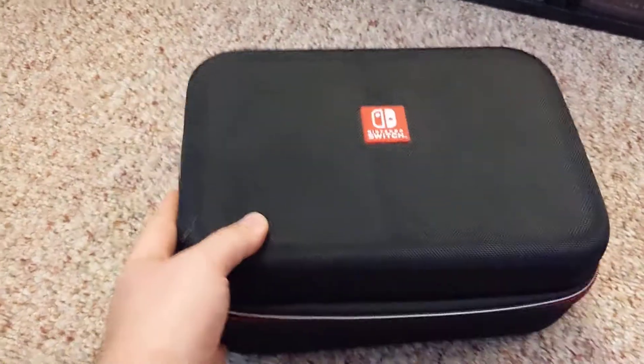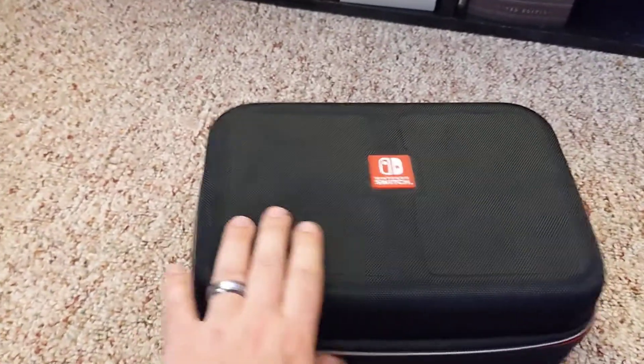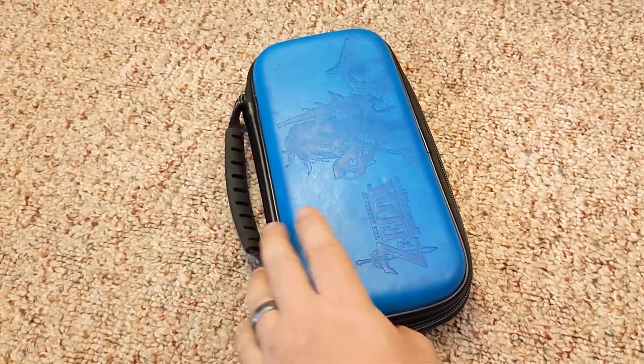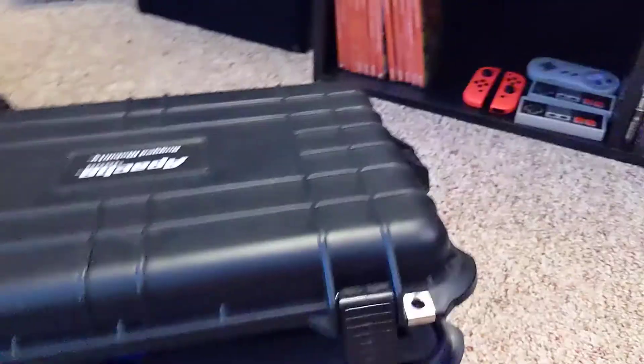That worked really well, but then I wanted something better for going to parties and friends' houses, playing Mario Kart and Mario Golf with four players. I still use that Target case for just transporting the Switch in my backpack, but then I got this monstrosity.